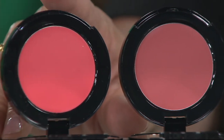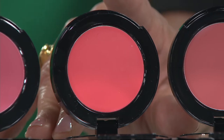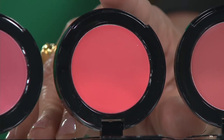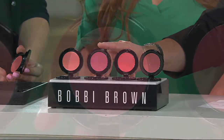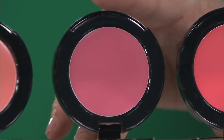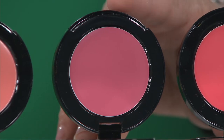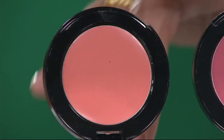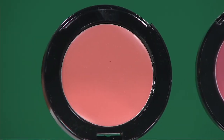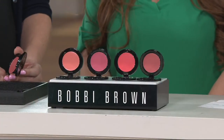Next to that we have Calypso Coral. I know that looks intense in the round but you will see that it shears out when you put it on the skin. Then we have the Pale Pink — just a little bit different, a little bit more pink, not as much neutral as the Powder Pink. And then finally down at the end, that is the Fresh Melon for those of you who like those peachy tones. So talk to me about this formula, Rasa, and how do I use Pot Rouge?